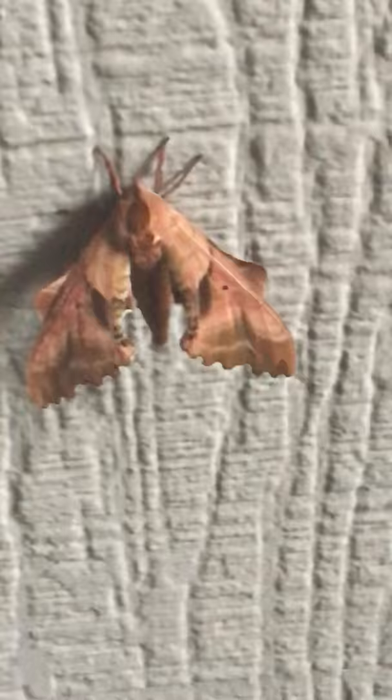Here's a moth that I found. I'm not sure what kind of moth he is, but it looks like he's made out of wood from an angle. If any of you guys know what kind of moth this is, please let me know, because I've never seen one like this before. Enjoy the video, thanks.